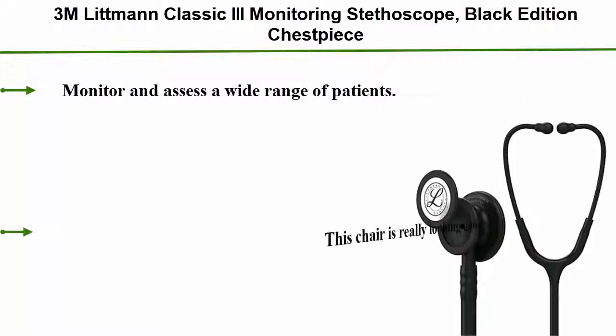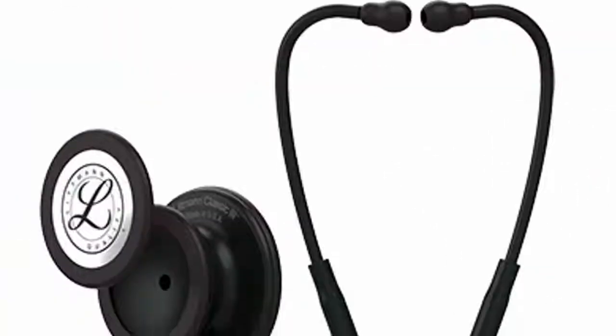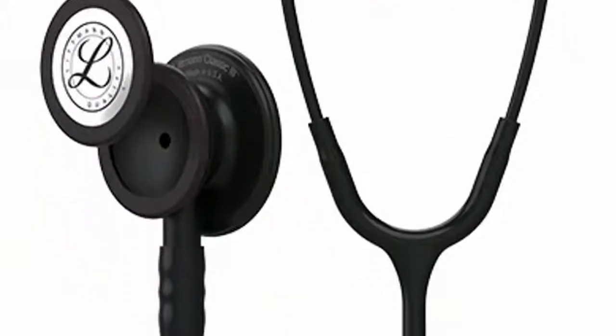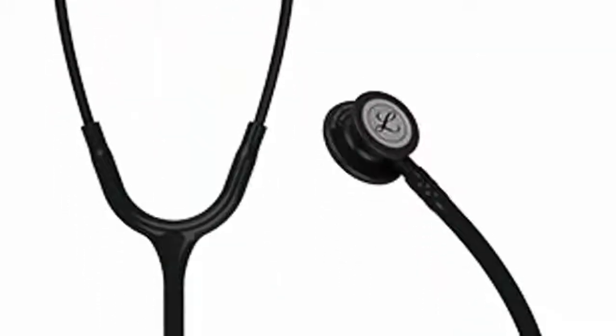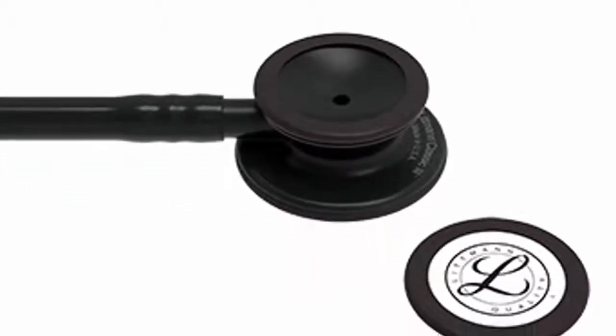Number 4: 3M Littmann Classic 3 Monitoring Stethoscope, Black Edition Chestpiece, Black Tube, 27-inch (model 5803). Monitor and assess a wide range of patients. Detect normal and abnormal sounds and rhythms. Useful in non-critical care environments such as a medical office, general ward, OB/GYN, ambulatory clinic, or urgent care. 5-year warranty. Fun and vibrant — match color and finish to your personality.